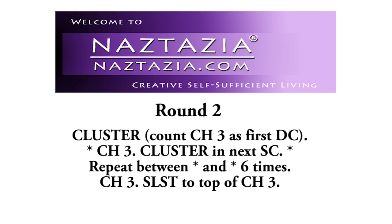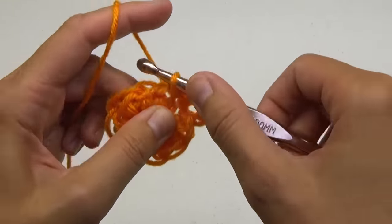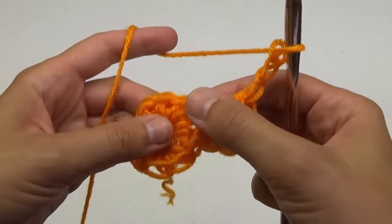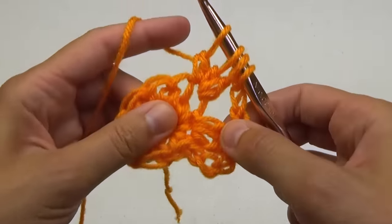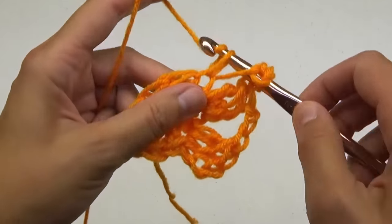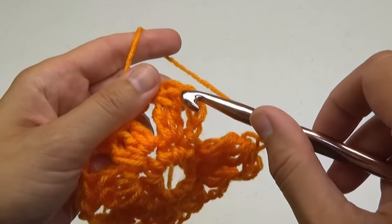For round 2, we're going to do a special cluster stitch. For the first cluster, chain 3, and then make 2 double crochet stitches, leaving the remaining loop of each on the hook, then proceed to take all of them off. Chain 3. For the next cluster, make 3 double crochet stitches in this special way. Chain 3. Proceed around with making clusters with 3 chains in between. You'll have 8 total clusters once completed. At the end, chain 3 and slip stitch to the first stitch.